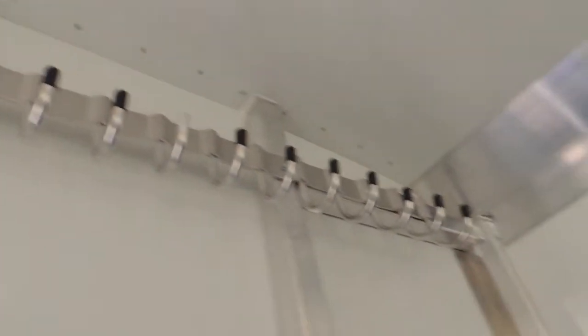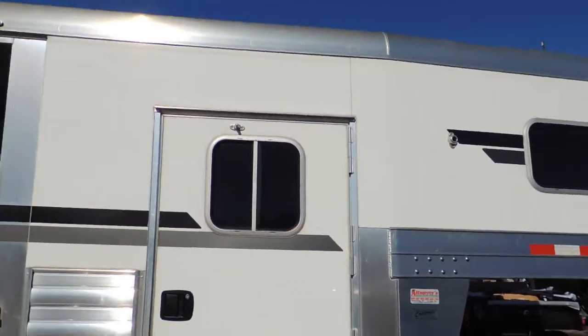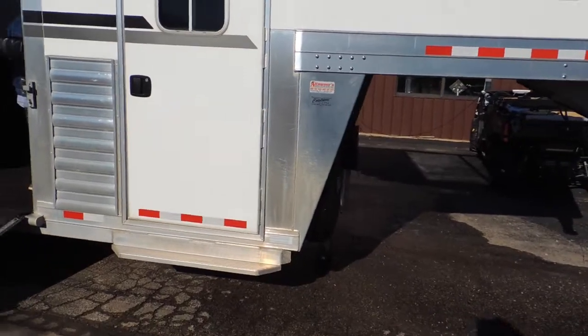Walk in here to the dressing room. It's got your optional boot box, saddle racks here on the wall, and lots and lots of bridle hooks. You're fully insulated inside the ceiling here inside your tack room. Lots of clearance from here up to here. Another set of bridle hooks here on the door. Got a nice set of steps here. Polished corner cabs up top are an option. Got a spare tire and wheel with it — just option after option on this trailer.